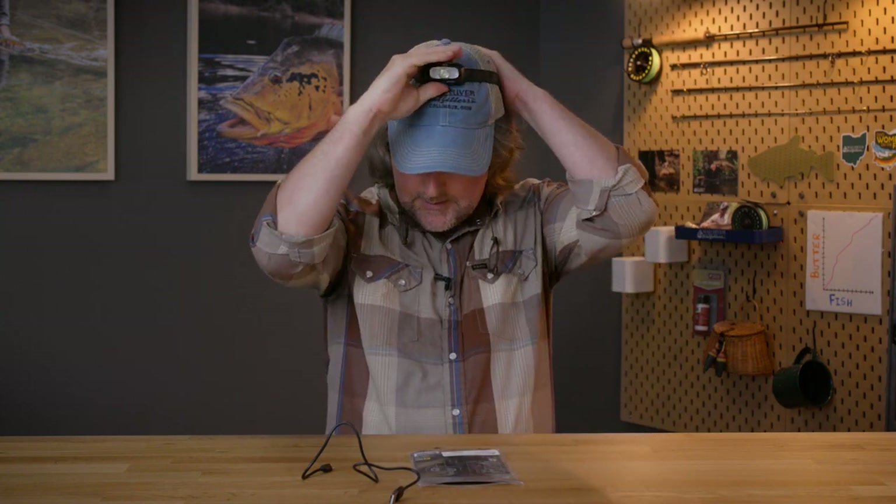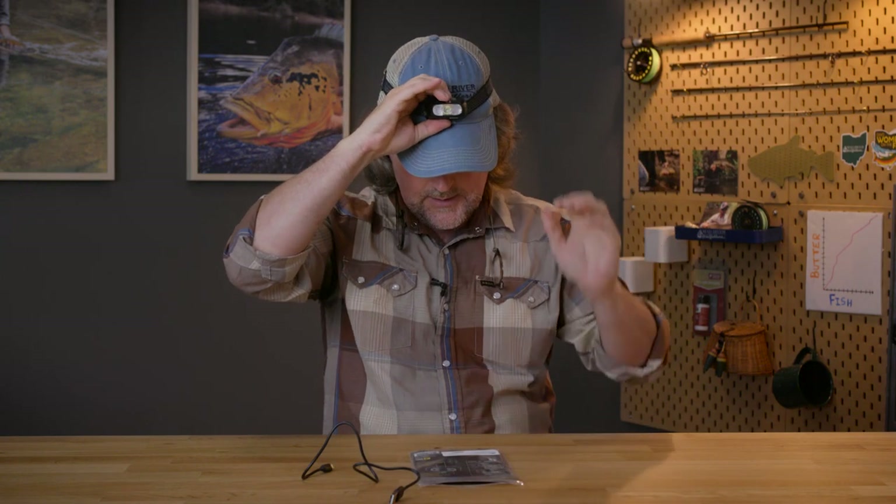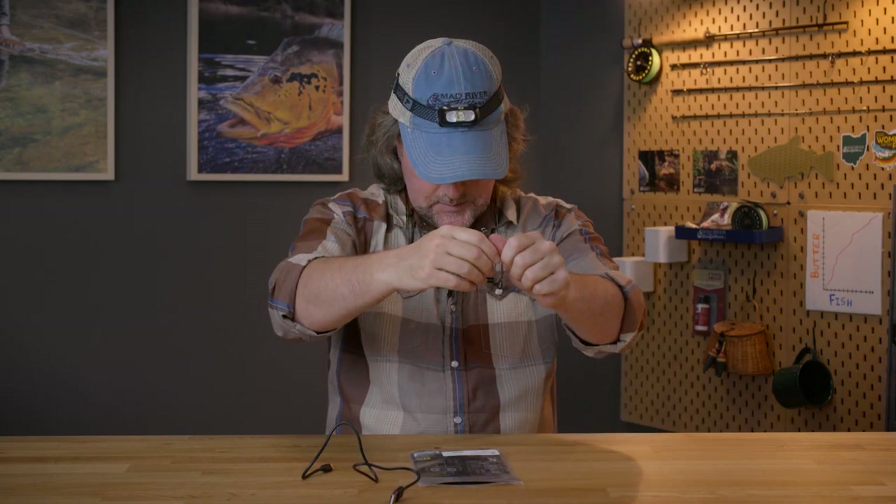So the Loon Nocturnal Headlamp — easy to use. Slap it on, hit that button once and there we go. Ready to pull somebody over.